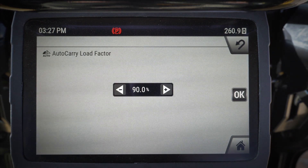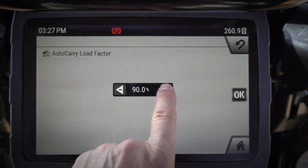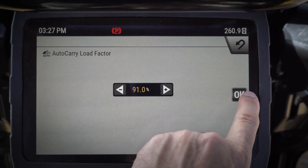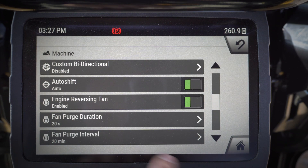The higher the number, the more aggressive I can be in my cut before it picks the blade up. The lower the number, the quicker it's going to pick the blade up when it starts to see me slip. We've also got our custom bi-directional down here.